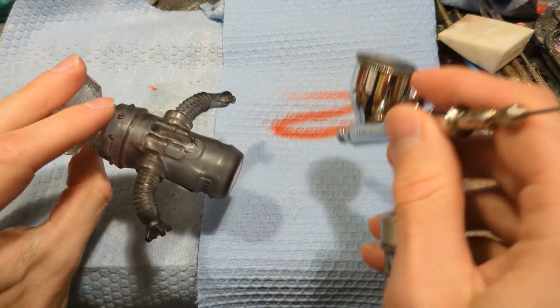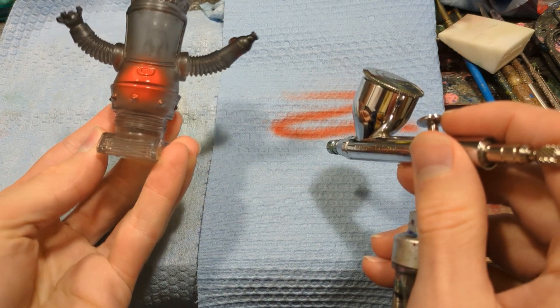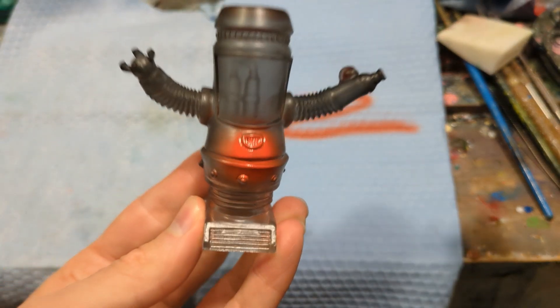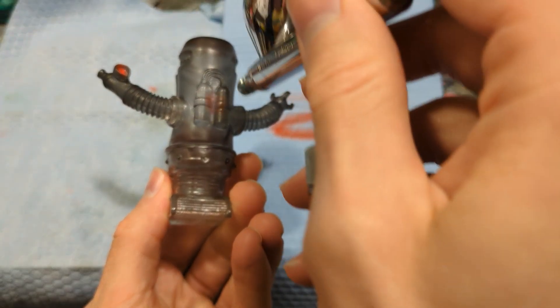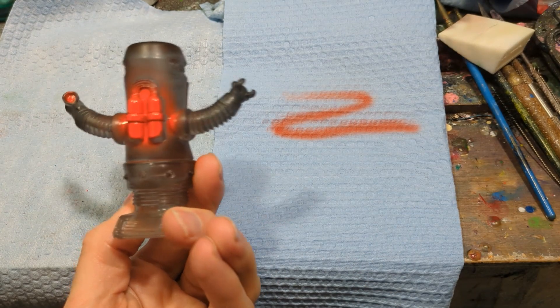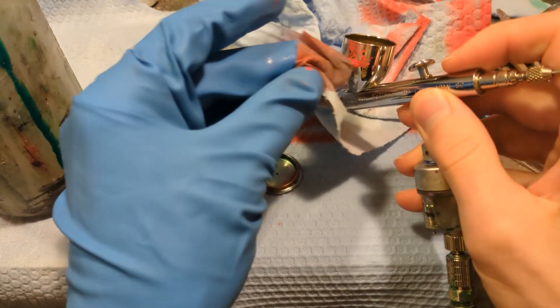My airbrush hasn't sprayed this well in months — I need to clean more often, I really do. Look at that gradient — that is smooth, that is nice. You get those nice smooth gradients if you keep a clean airbrush. We're going to try the back, put a little more on there, do some overspray — some fun vintage overspray on the oxygen tanks. Yeah, that's looking nice and bright. It's a success! And guess what — now we get to clean again. Every time you use it, clean it right after.